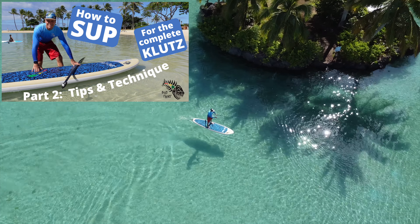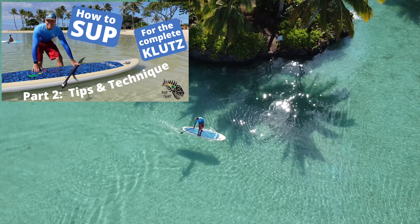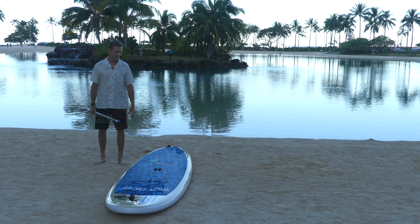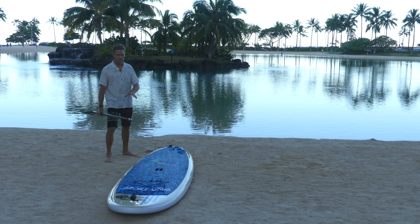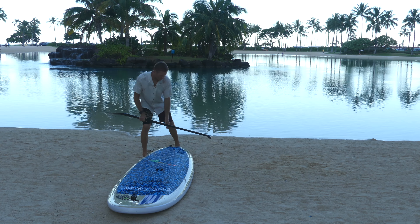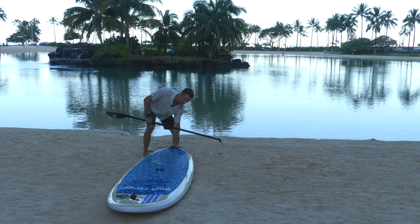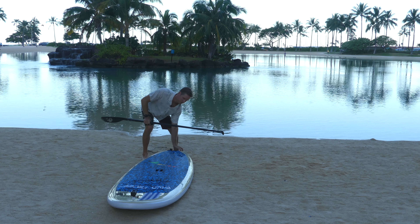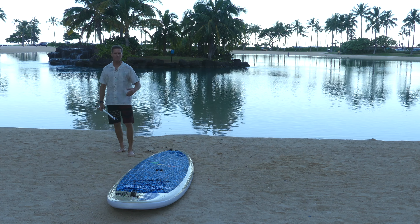So before you get on the water, let's do some land practice first. You can practice either just on the ground, but I'm going to do it on the board. Before you put any weight on the board, make sure your fin doesn't get bent sideways. So what I'm going to do is just push the fin into the sand, so we don't put a lot of pressure on the center fin. It's not made for that.